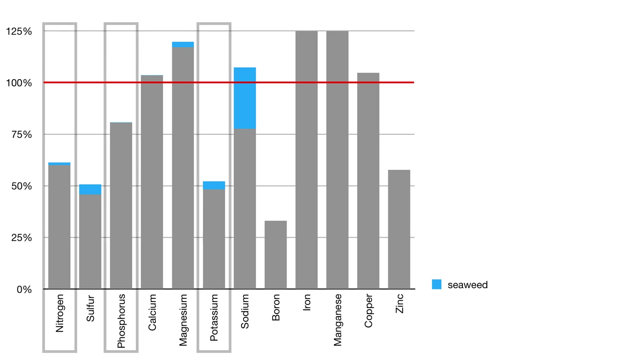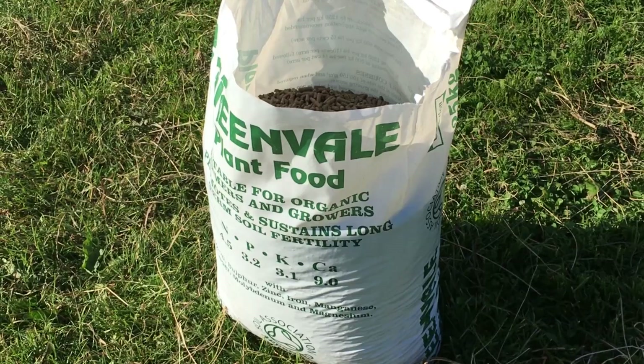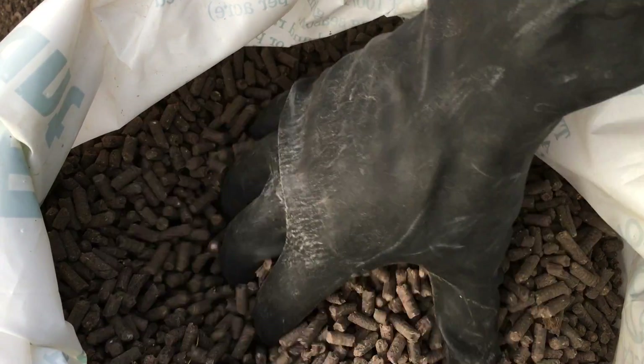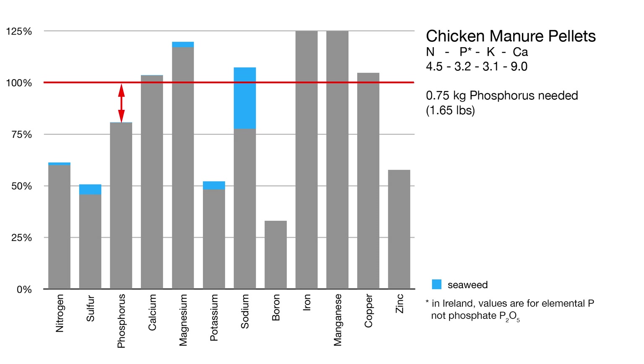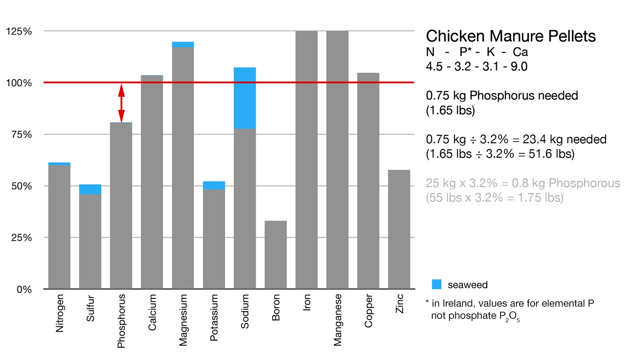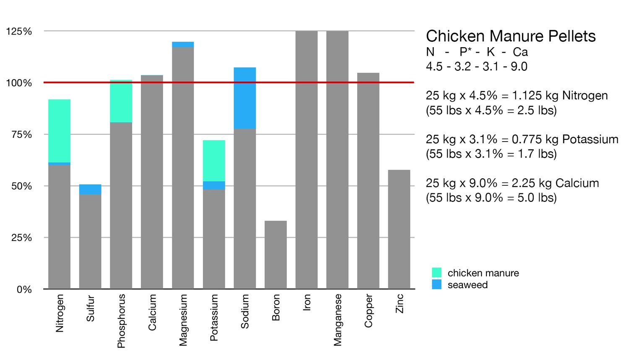Looking next at nitrogen, phosphorus, and potassium, which are all deficient and also the main NPK components of most fertilizers, I can add a general fertilizer with suitable proportions. I've decided to use organic chicken manure pellets available from my usual supplier. Calculating how much I need to add in order to fill the deficit of phosphorus, it ends up being close to a full 25kg bag for the entire 110m² space of the polytunnel, which is convenient. This amount of fertilizer also brings the nitrogen within reasonable range of what is desired, and brings up the potassium quite a bit, but there's still a way to go with this element. This fertilizer also contains calcium and brings the levels higher than the desired target, but I'm not so concerned about this.